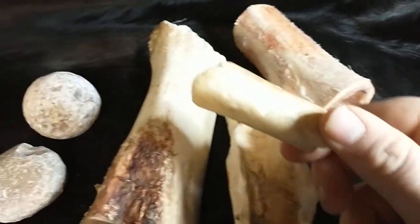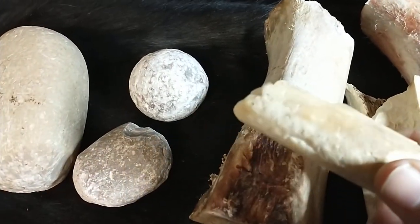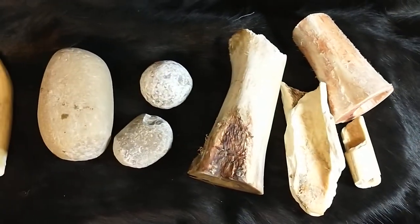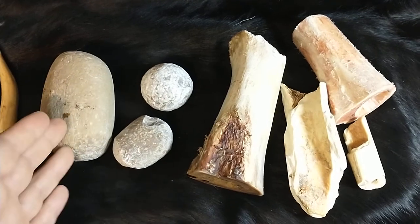These are obviously cow bones, I do believe, and this one is from a caribou — and you can see I've used it heavily.